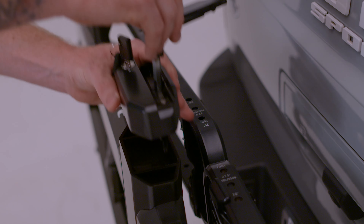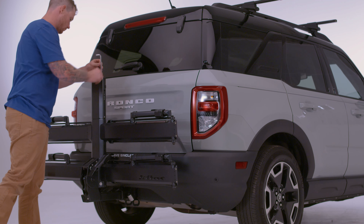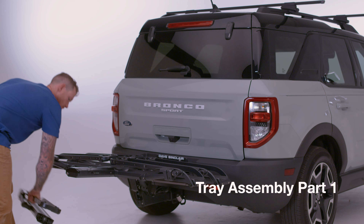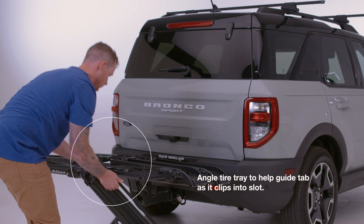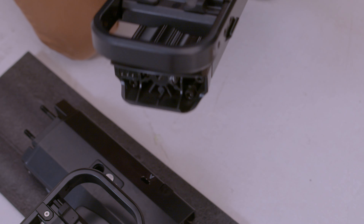Pro tip: for easier assembly, install the add-on center beam into your Piston 2-Bike center beam that's already installed in the vehicle's hitch and finished tray assembly. Each Piston Pro X add-on tire tray features an easy clip tab that will hook into a slot on the center beam, allowing the tire tray to hang in place during assembly.